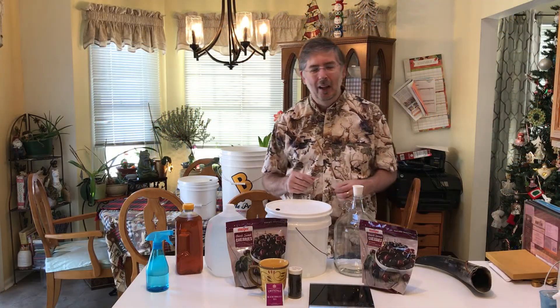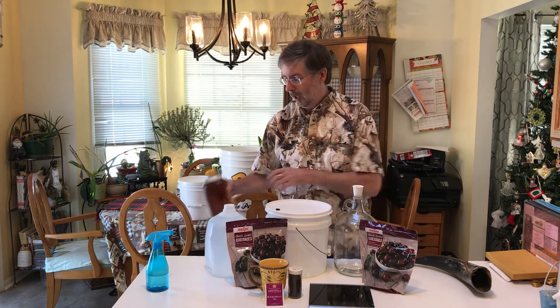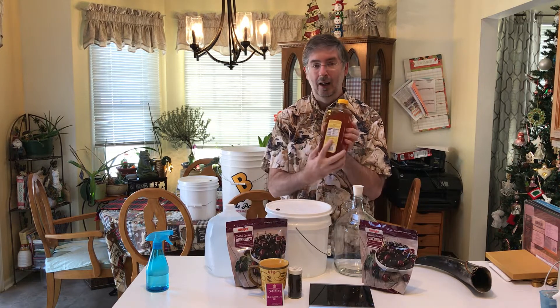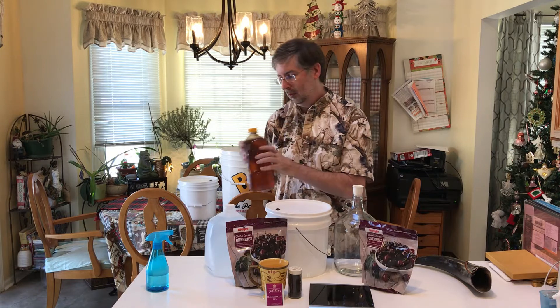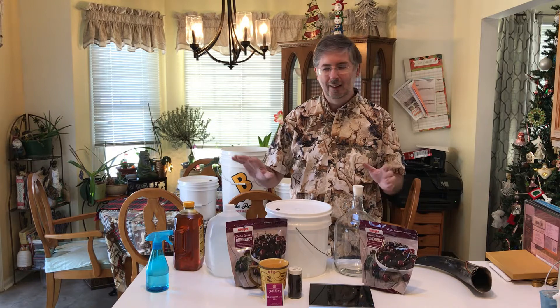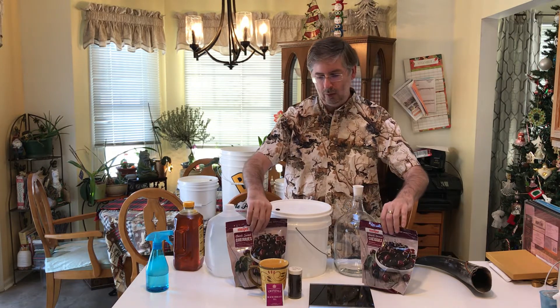Welcome back. Now, Viking blood mead — mead always starts with honey, so we've got honey here. If you look at the ingredients on the honey container, it says: ingredients — honey. That's it. Don't get anything else, just go with straight up honey, no preservatives or anything like that.